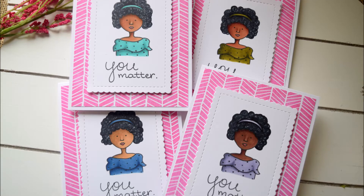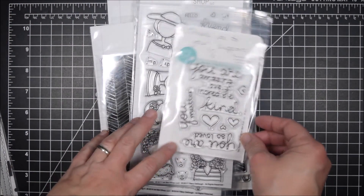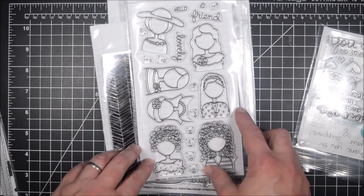Hello crafty friends, it's Jess from JessCrafts.com and today I'm here with a card featuring Ink Blot Shop. Ink Blot Shop is a new shop to me and I picked up a variety of their stamp sets that appealed to me. I'm going to use three of them in the video today but I'm going to show you a few more things I picked up just because they're fun.